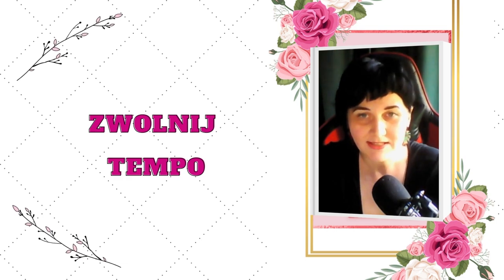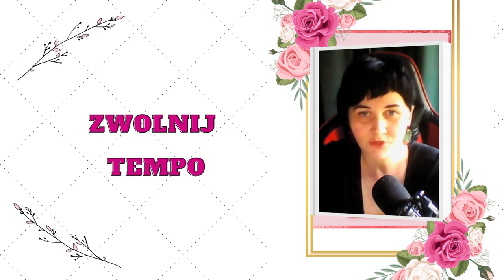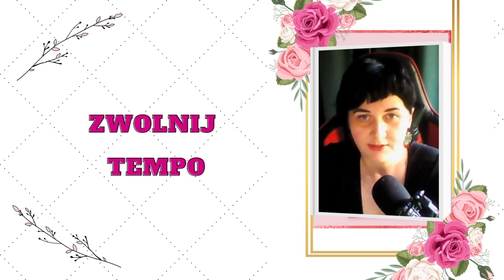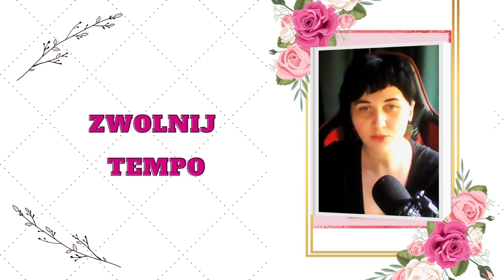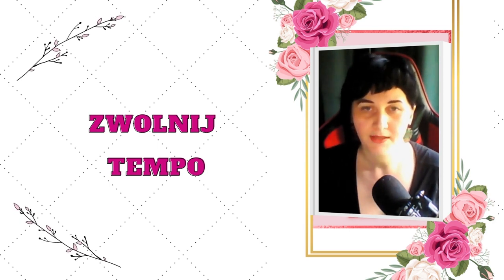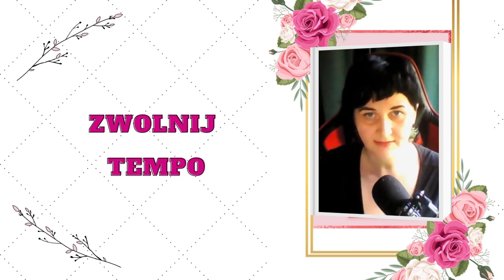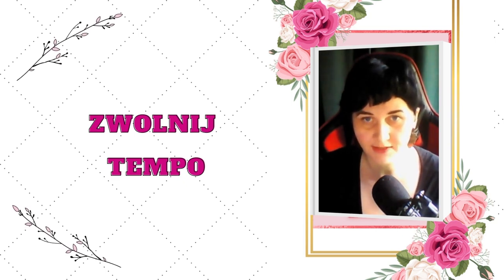To zwolnione tempo może odbywać się we wszystkim, co Ty na co dzień robisz. Dla celów ćwiczeniowych przez kilka pierwszych dni zaplanuj sobie jedną, dwie, maksymalnie trzy takie czynności, które świadomie, w sposób zaplanowany co do dnia i przeprowadzenia wpiszesz w swój grafik w najbliższe dni.